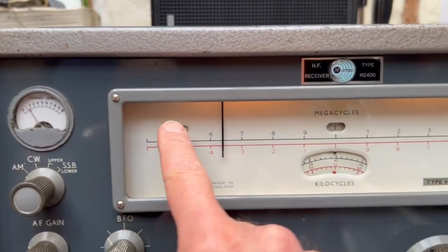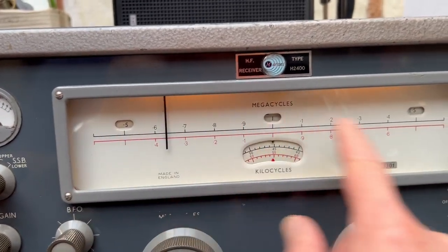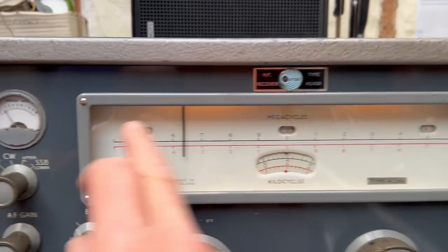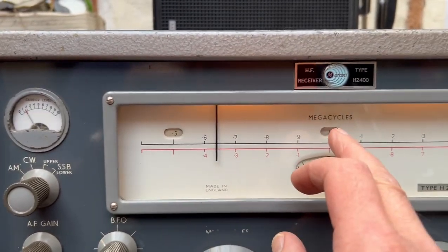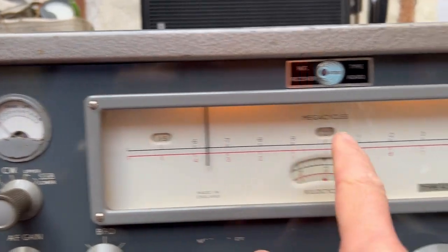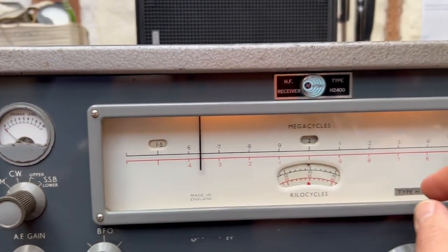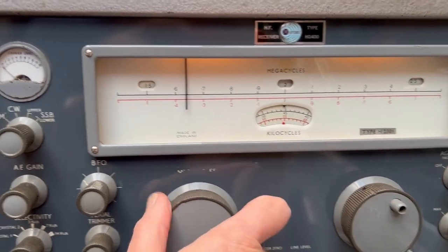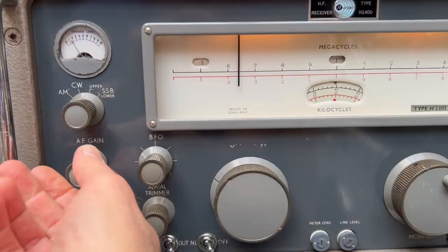The way this works is you've got one megahertz of tuning from one end to the other. So it goes from 0.5 to 1 to 1.5 megs, then 1.5 to 2 to 2.5 — so 1.5 to 2.5 across the front. It's pretty good. Let's have a quick listen.